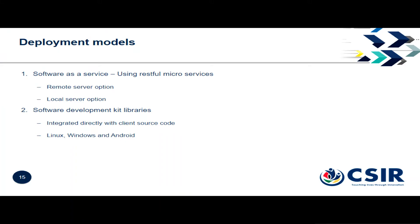We have various deployment models. We have software as a service, so you can set it up using RESTful services on a server. We also have SDKs that you can use yourself, and we have them for Linux, Windows, and Android.